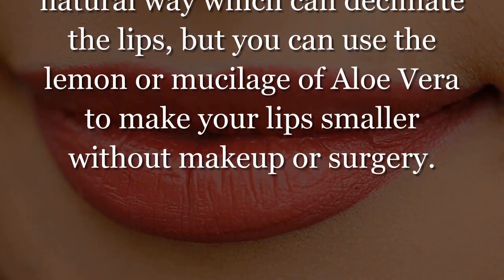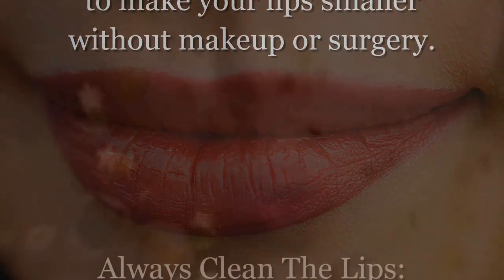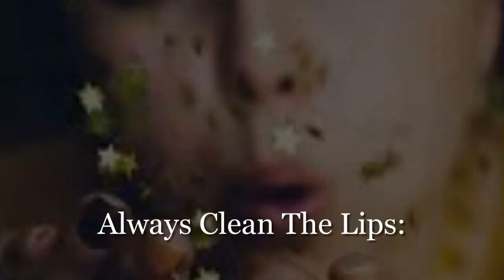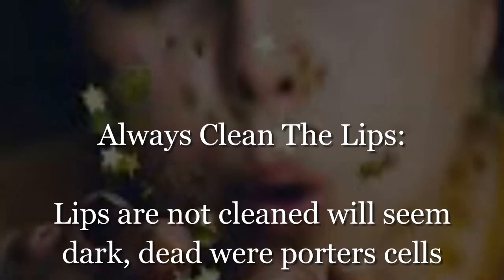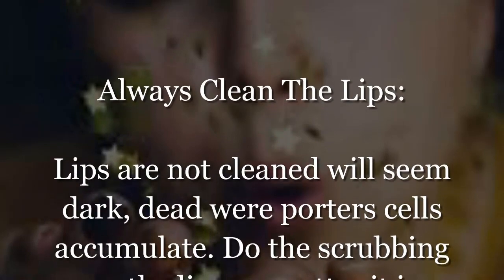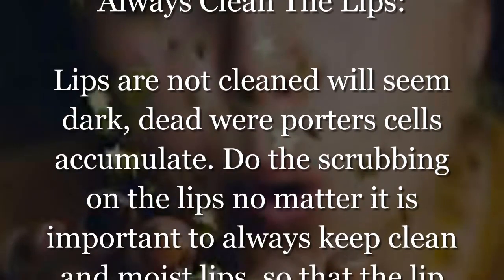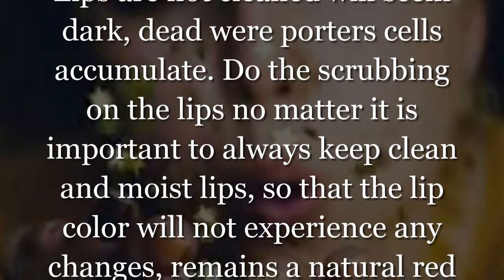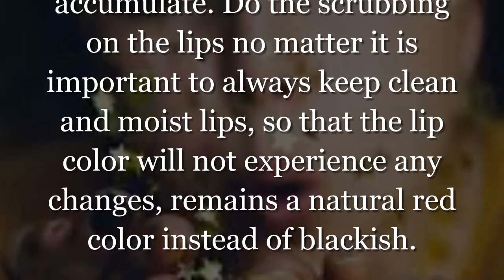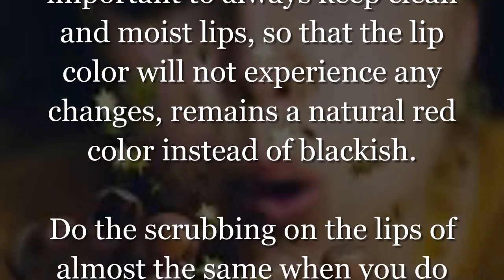Always clean the lips — lips that are not cleaned will seem dark where dead skin cells accumulate. Do the scrubbing on the lips, as it is important to always keep the lips clean and moist so that the lip color will not experience any changes and remains a natural red color instead of blackish.